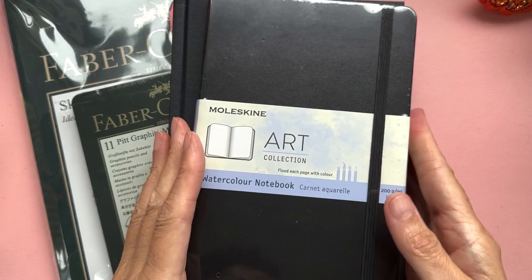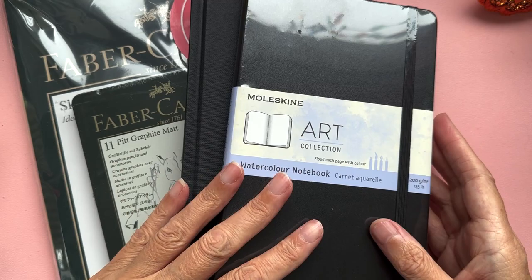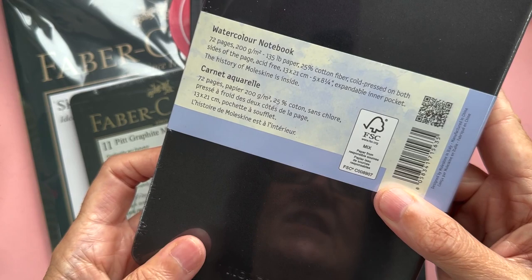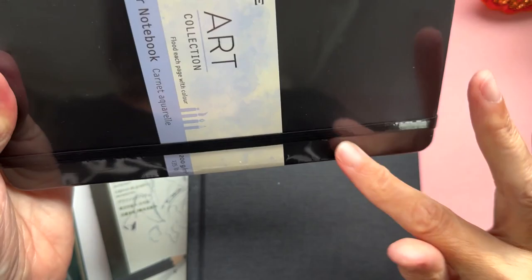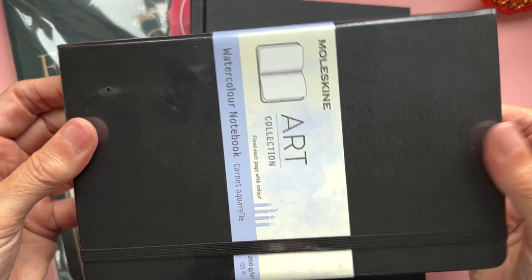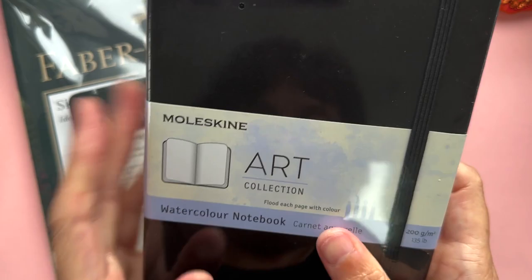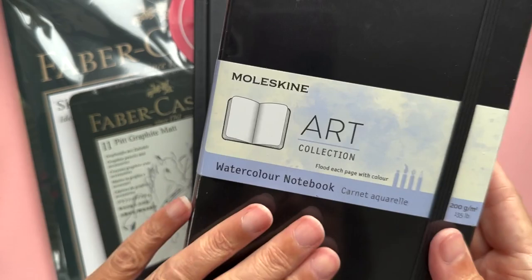These next items were an Amazon purchase — I'd bought them from there before and just wanted to quickly grab them because I need some new sketchbooks. The first is a Moleskine Aquarelle watercolour notebook — 72 pages, 130-pound paper, cold pressed on both sides and acid free. I love these. I've had a couple in landscape orientation but wanted this one to try out some abstract work and different colourways, since the watercolour paper will hold whatever I throw at it.